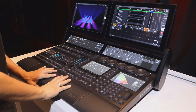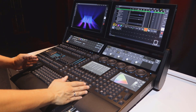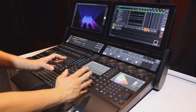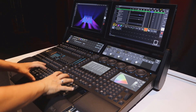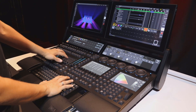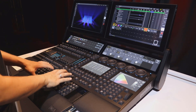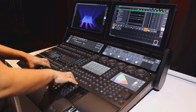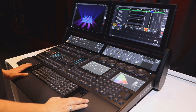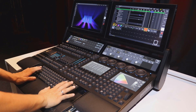The internal keyboard of the GrandMA3 full-size and light consoles is built in directly at the middle of the console. Compared to the GrandMA2 consoles where the internal keyboard was much more to the right, this has the advantage that you can work with the faders and the buttons — the playback section and the command section — directly with the keyboard in front of you. Especially when you stand or sit right in front of the console, it's easier to work with an internal keyboard placed in the middle.